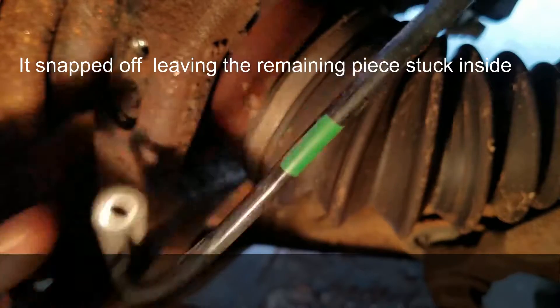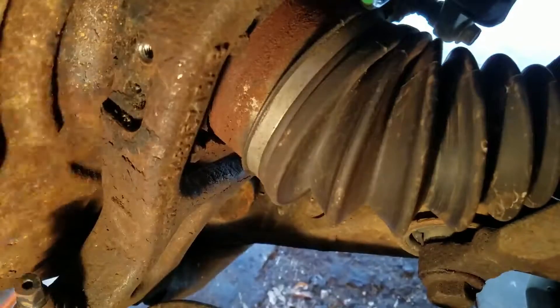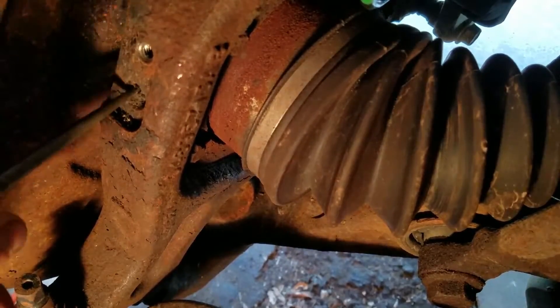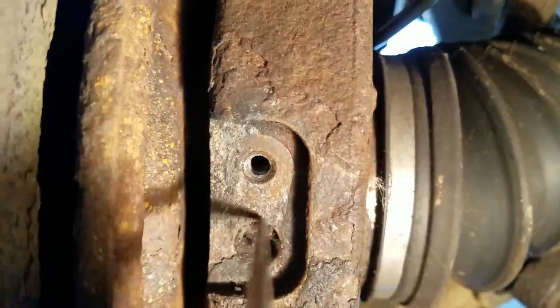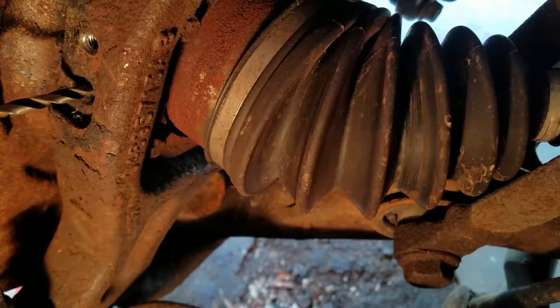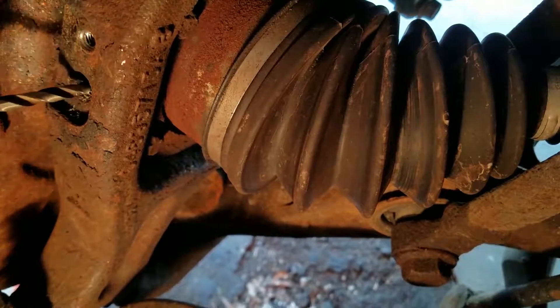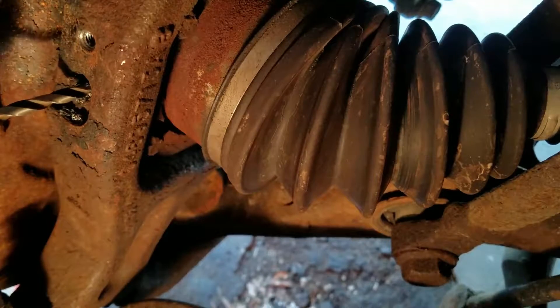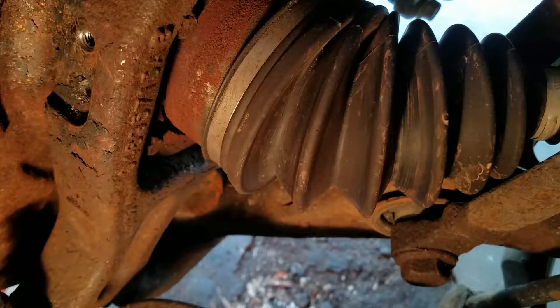So this is what happened — it broke when I tried using the flat tip to pull it off. It's rock hard. So now I'm going to show you what to do. Go ahead and start drilling this in. If you don't want to drill it out, you can also use the torch — this might be quicker.